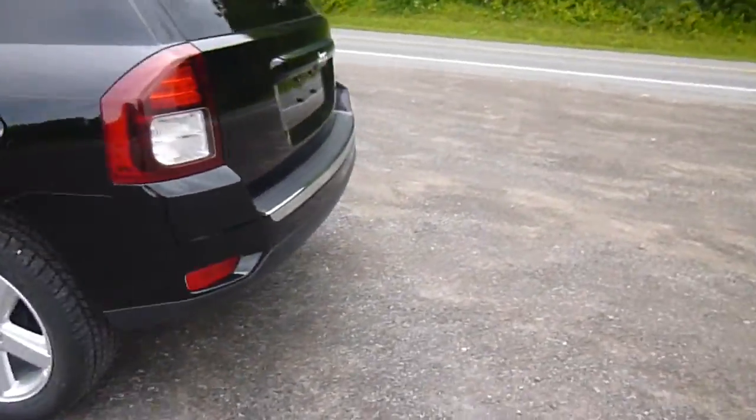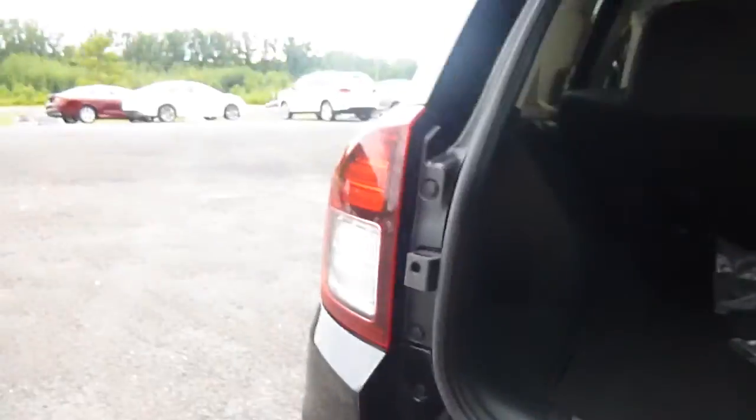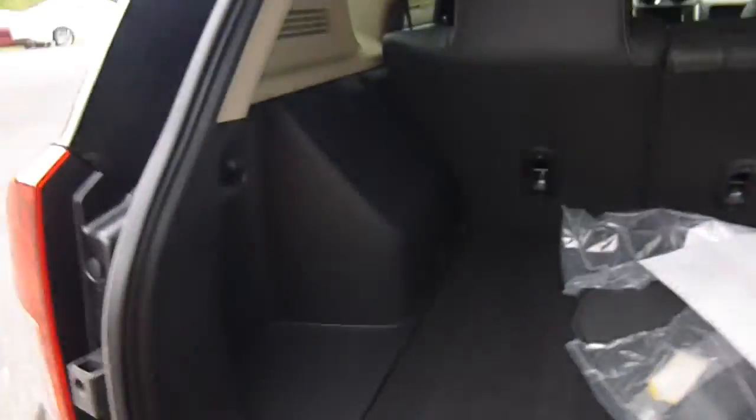You've got nice rims and tires on there. Let's head over to the back. Right here is a backup camera. Let's open this up and check out how much space you have. There's tons and tons of room, little cubbies on the side there.